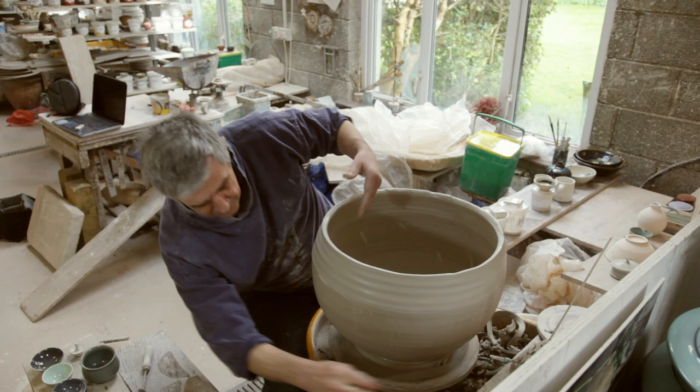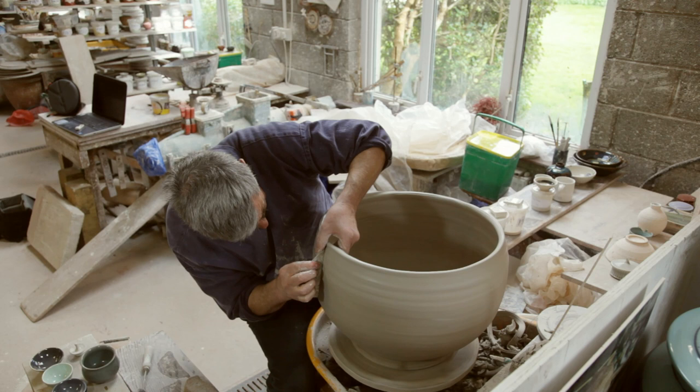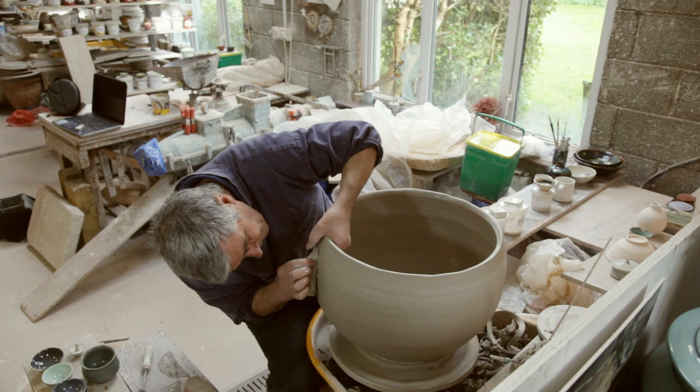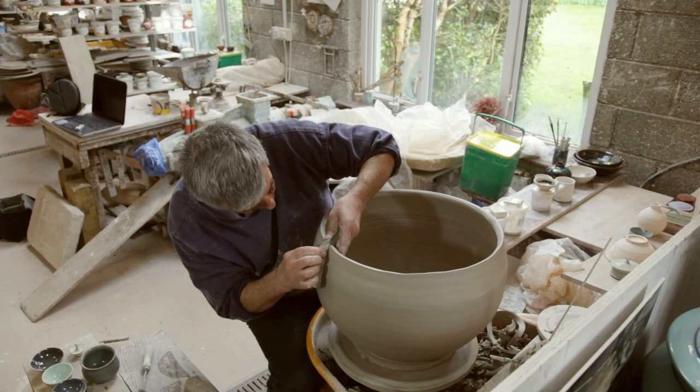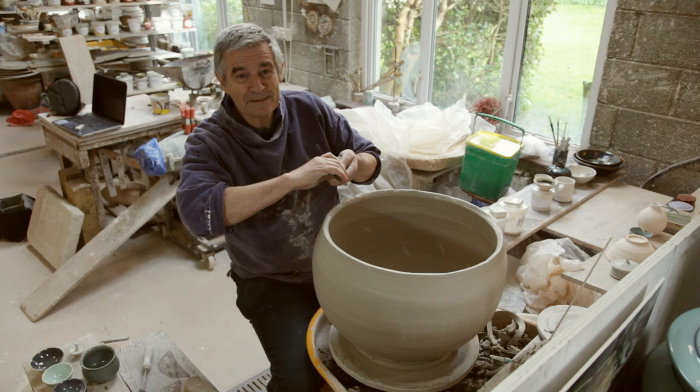You can see it's come up a little bit. The next stage will be to leave it overnight, let it get a bit stiffer, trim off the top, and add another coil, and on I go. That's a mystery of one way of making a bigger pot.